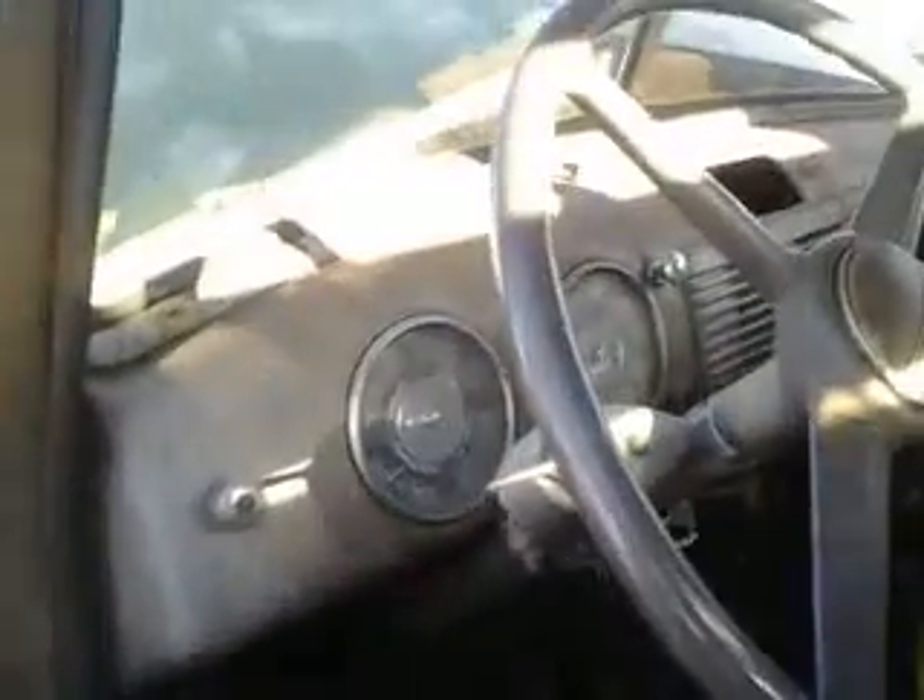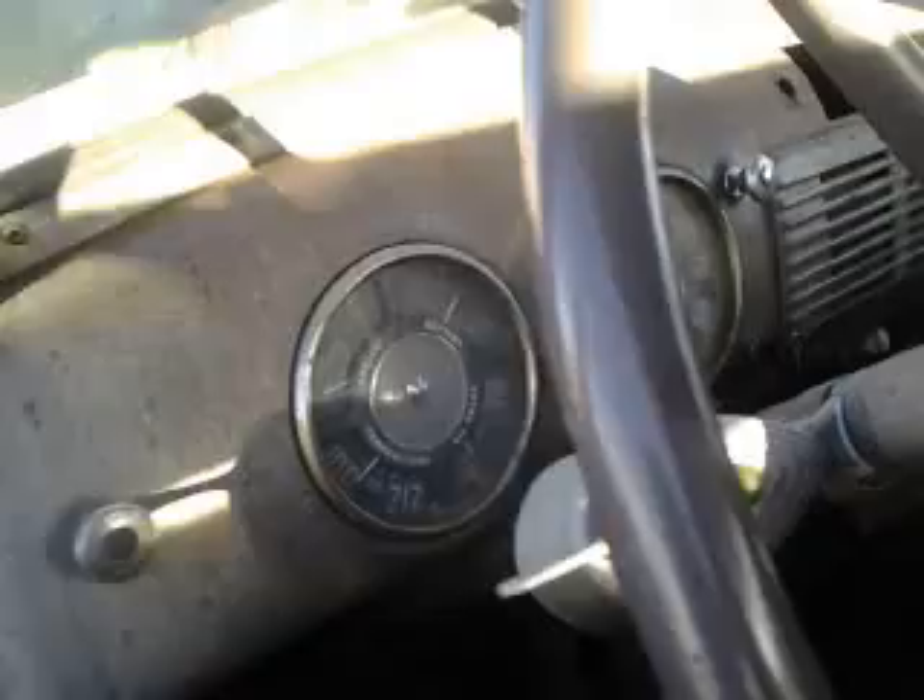Motor shot for y'all. One side shot for you. Glass is still pretty good too. Hello, Mr. Cervas.